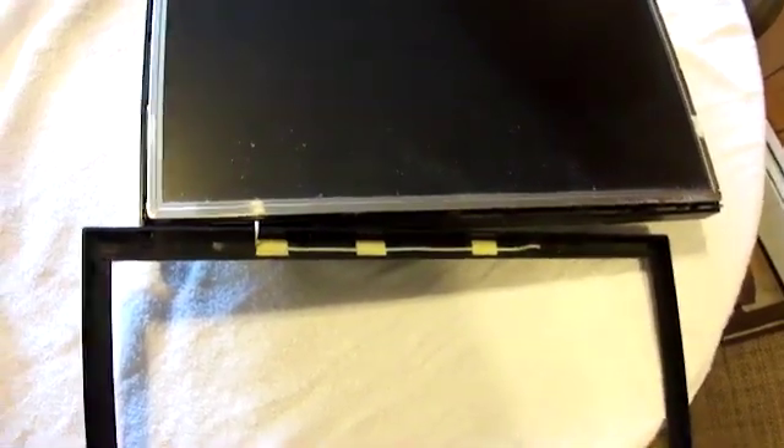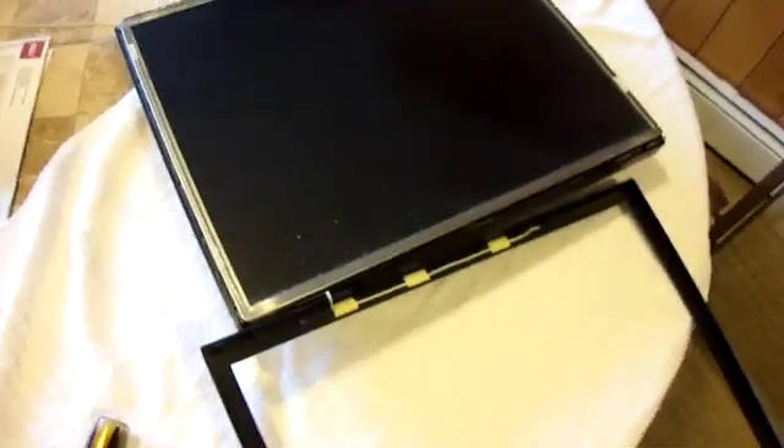Once you've circled completely around the monitor, your front cover is going to come up like so. There is a wire that houses the switches down here, so you just want to be careful with that wire. Once you lift this away from the back, the wire will come free, and I will show you where the plug is for that wire.